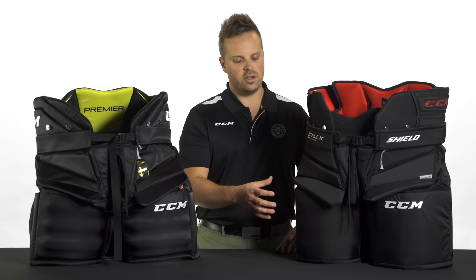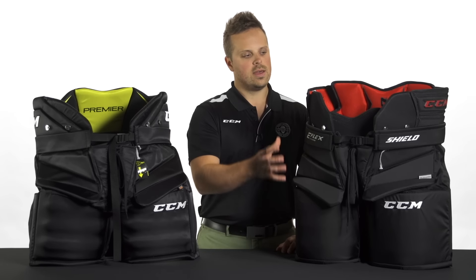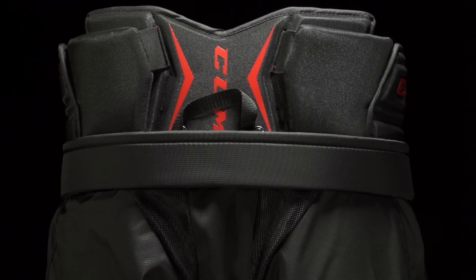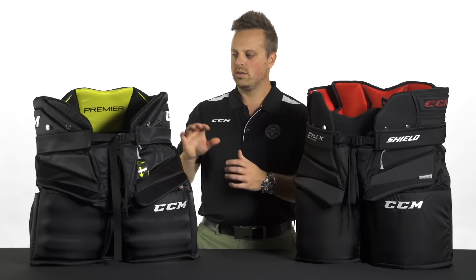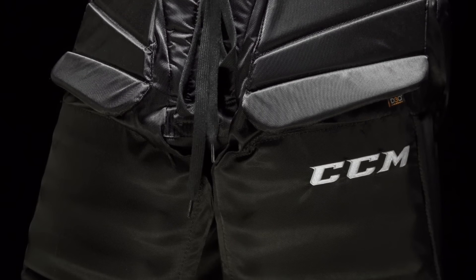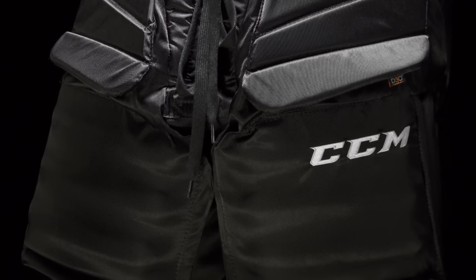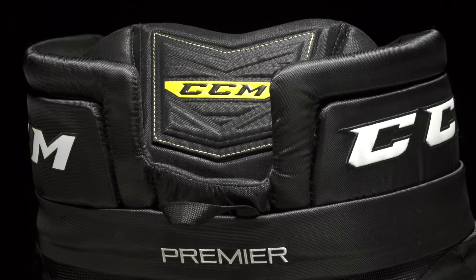Going back to fit, the CCM E-Flex Shield features a one-piece rounded thigh board as well as a higher waist that has a more tapered fit around your body. As far as the CCM Premier, it has a very square segmented thigh board along with a more open and lower waist protector.